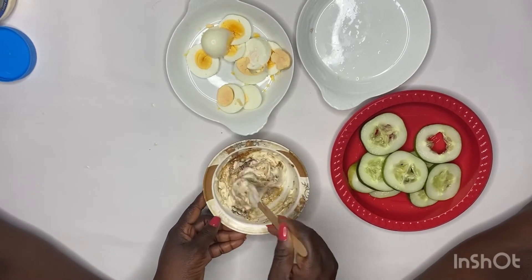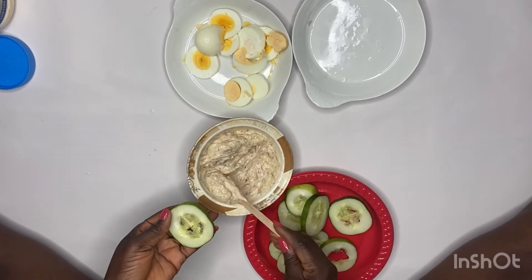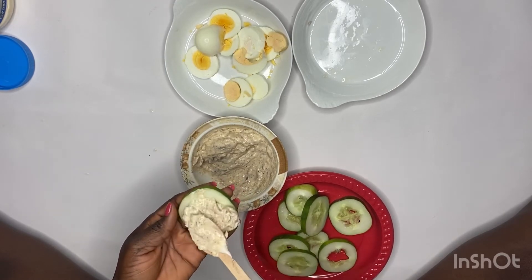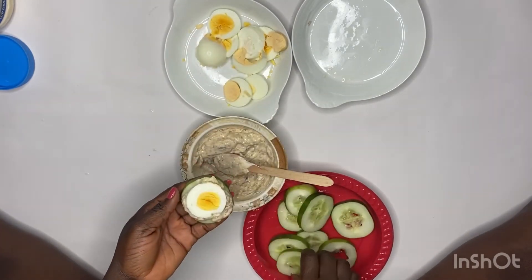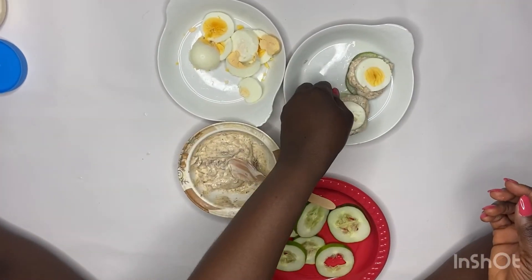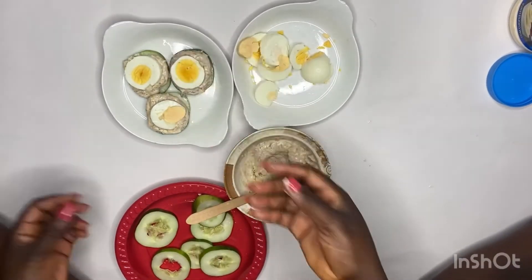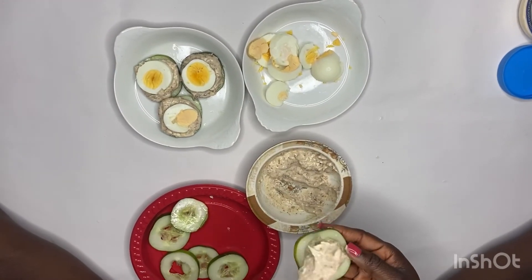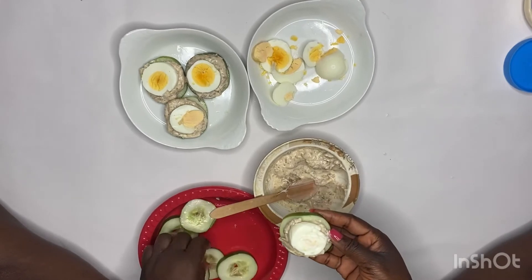If you decide to add anything else you like, you can coat your cucumbers with it. You can then top it with egg and leave it that way if you like, or you can coat it and put your eggs and cover it up with another cucumber slice — whatever works for you.